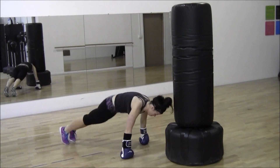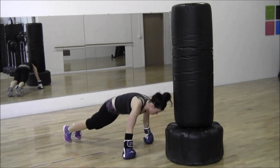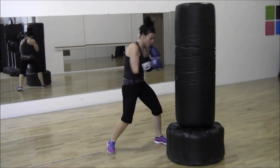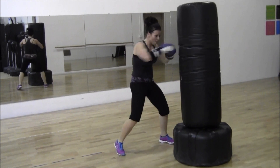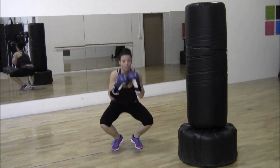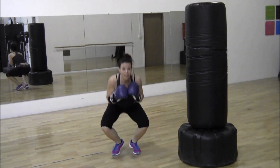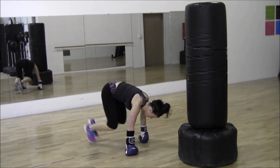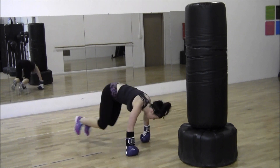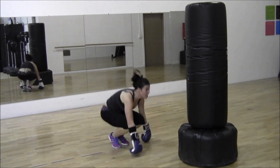Hopping in and out, counting down from ten to one. Right back up and punch — counting down from ten. Jump down, bounce: one, two, three — back to one. One, two, three — two. One more: one, two, three — stand up, get back down, bounce in and out ten times down to one. And repeat.